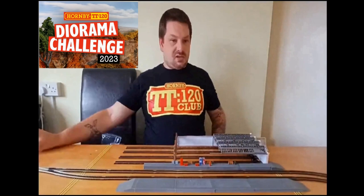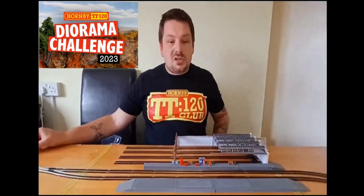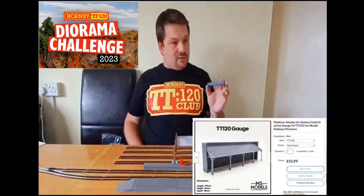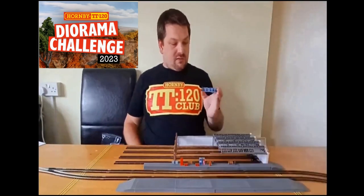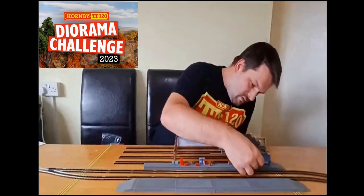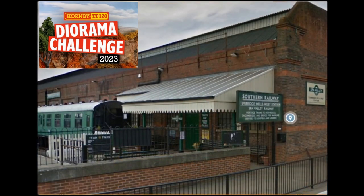The next piece of station furniture I got from MS Models Chesterfield. He has produced, along with other models in various scales, this platform shelter. I've cut the back wall out of mine to imitate my version of the new Tunbridge Wells West entrance, because they have a new canopy going over their door which they've built. So that's that piece there.